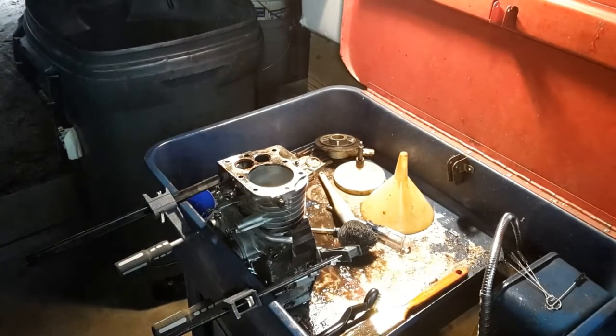Hey, how y'all doing? It's Craig here again. What I got here is a Quantum, Briggs & Stratton Quantum six horse. The thing was actually blowing oil out the exhaust — it was so wore out.